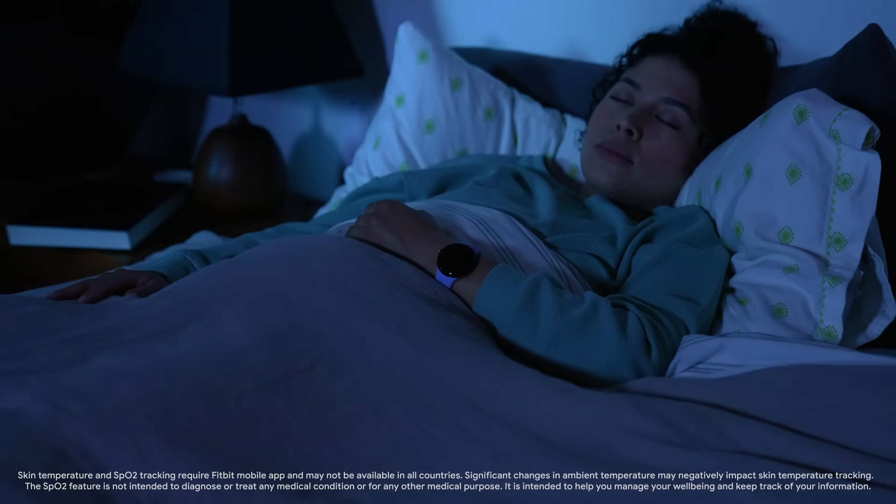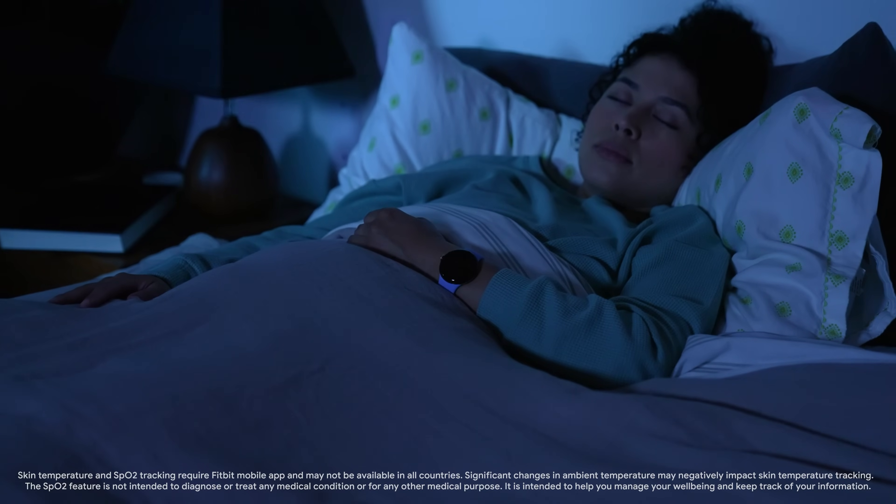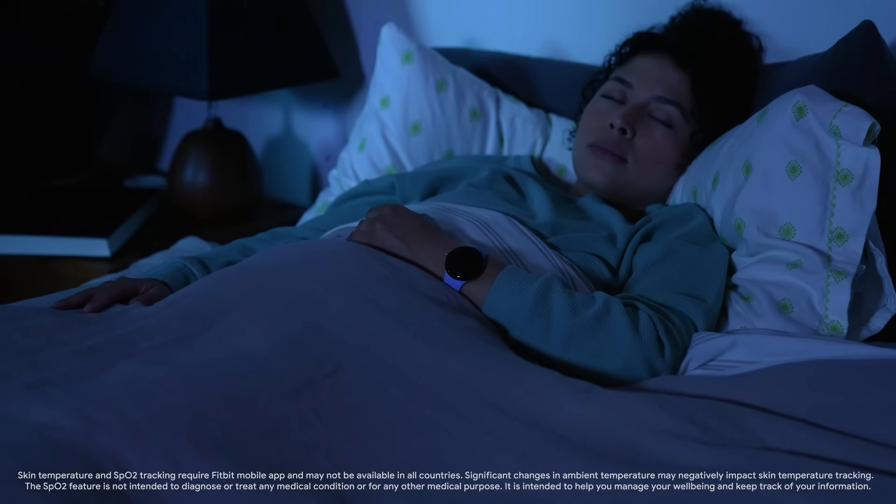When you wear your watch to sleep, it keeps track of your blood oxygen level, breathing rate, resting heart rate, and skin temperature.